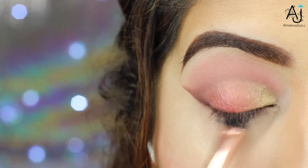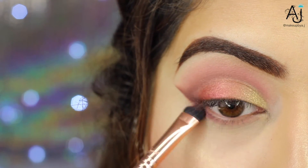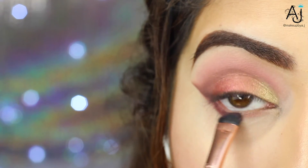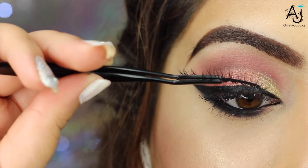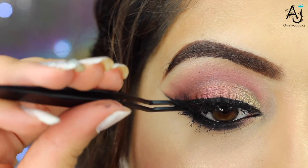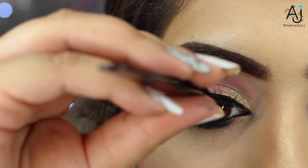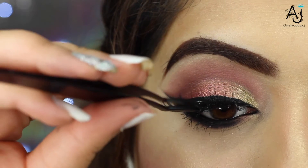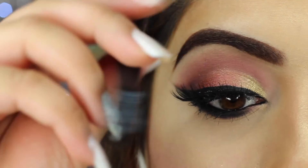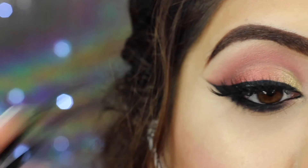For the next few steps I forgot to press record — I'm slapping myself silly for that. First I went in with the shade Shy on the lower lash line, then I went in with Cocoa, and because it just wasn't dark enough I went in with Black Truffle and blended that quite thick underneath the lower lash line. Then I applied my lashes — Farah from Huda Beauty — onto my eyelids.